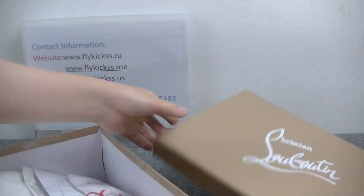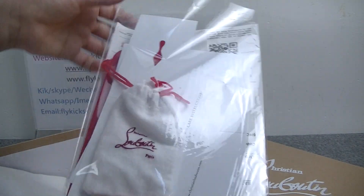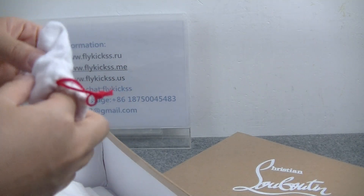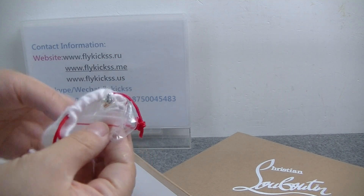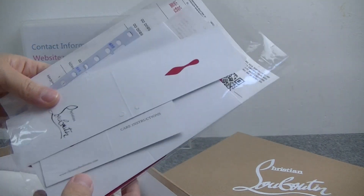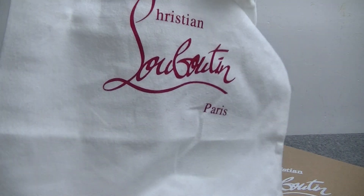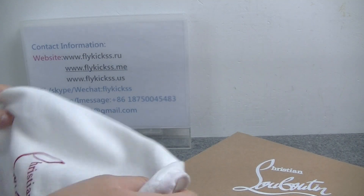Inside we can get the receipt. This pair also has the actual golden rivet. The receipt is included. And this part — the dust bag, the shoe paper, and this pair also has the shopping bag.